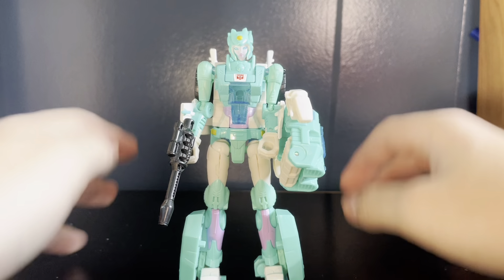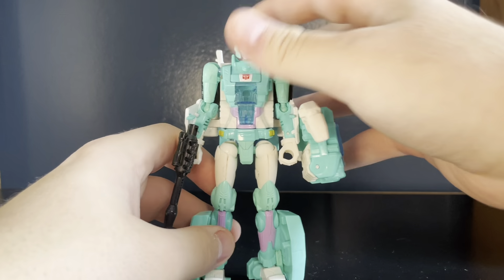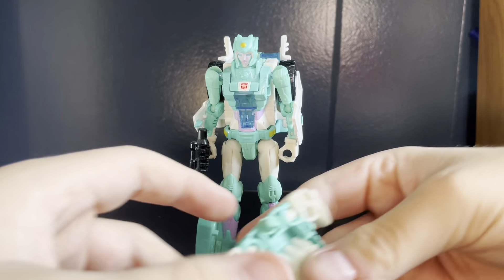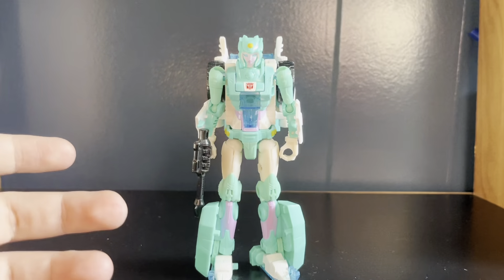I'll show you why in a second. The figure looks pretty alright from the front. She has two accessories to get out of the way. One of them is the useless combiner hand - there it is. It's a combiner hand thing. Doesn't peg on anywhere. It's useless.